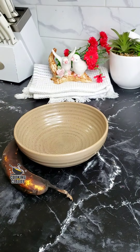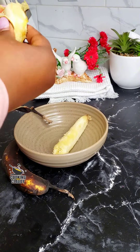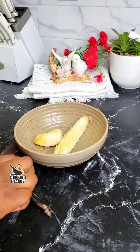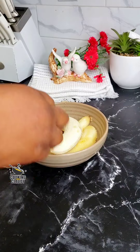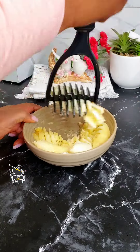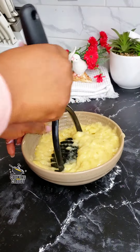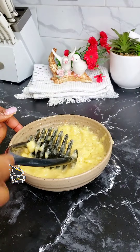First off, you want to start by mashing up three overripe bananas. I'm going to be using a potato masher for this — you can also use a fork to mash that up. This is looking so good. Go ahead and set that aside for later.